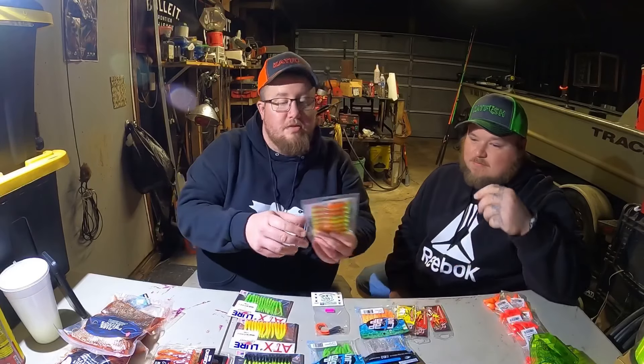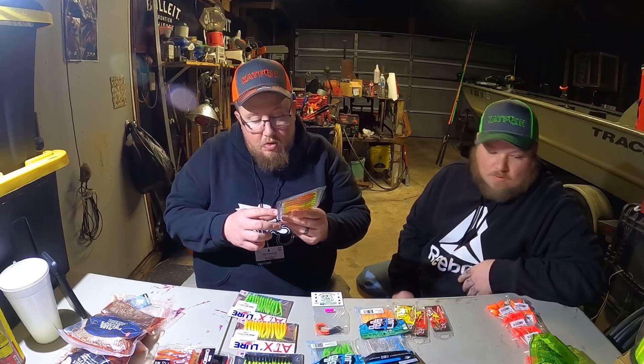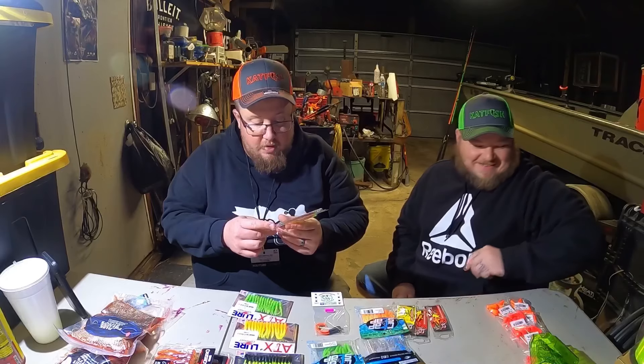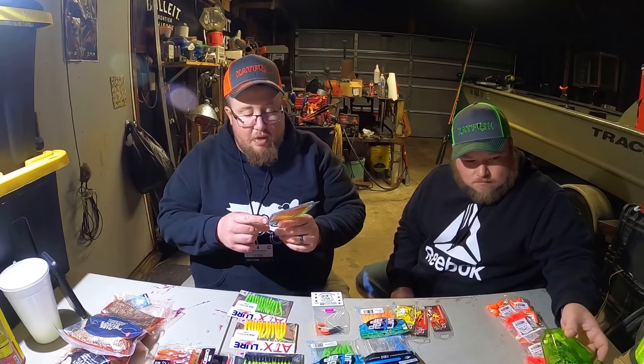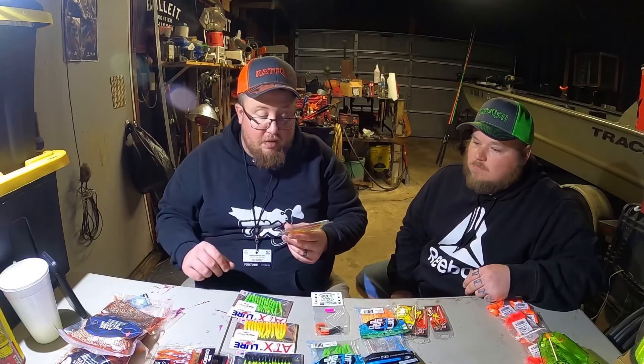Obviously we had to get some more white Joshies - we love those things. The 325s. Never used this brand before - the OTH Fishing Mag Minnows. They're like a soft swim bait but they don't paddle at the tail - it's got a bill at the front like a crankbait, with a stiff tail. It's a rubber segmented swim bait with like a hard glide bait kind of tail and a rubber bill. I've never seen anything like it - it's called the Mag Minnow.